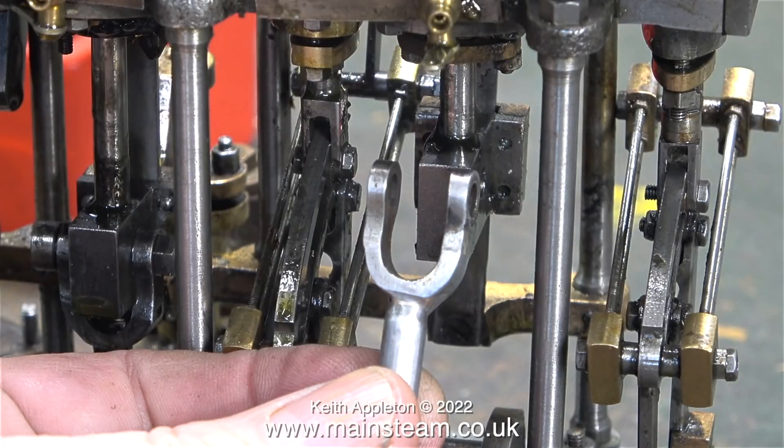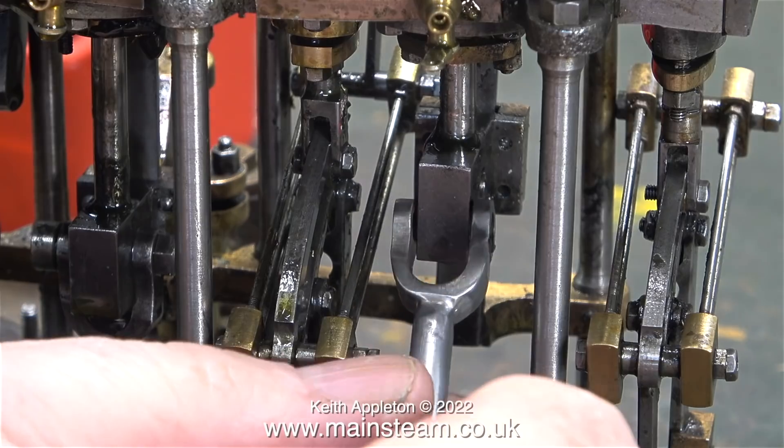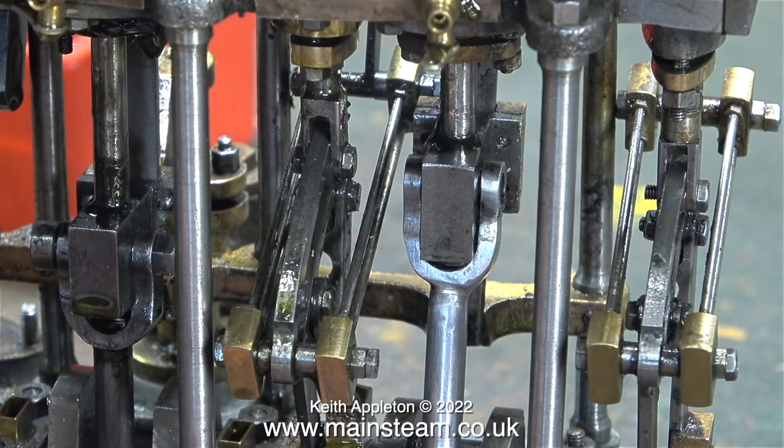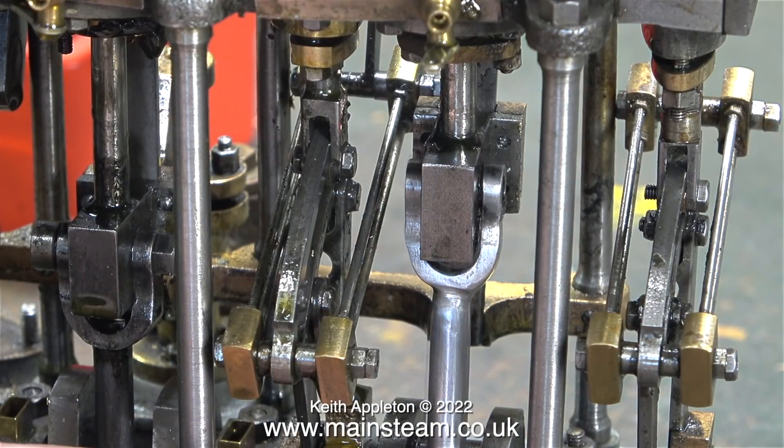Before I start this episode I would just like to say that this is not a rebuild of this engine. What I'm doing is making it go, then I can evaluate how much work it's going to need to make it that extra bit special.